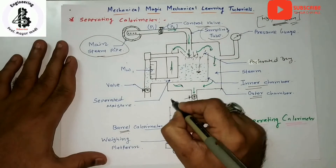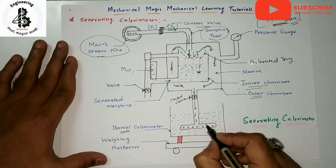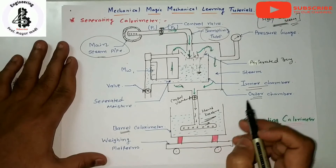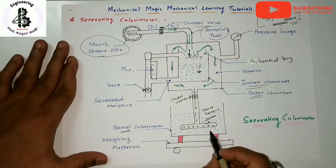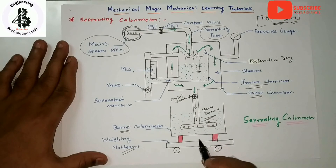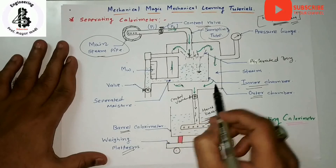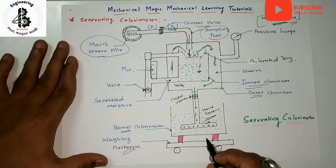Controlled by a control valve, this steam undergoes heat exchange with water particles. The quantity of steam condensed can be measured by a weighing scale provided here, and the quantity of water droplets separated is measured from the scales. The separating calorimeter is used in combination with the barrel calorimeter, and the rest of the experiment is the same as discussed for the barrel calorimeter.